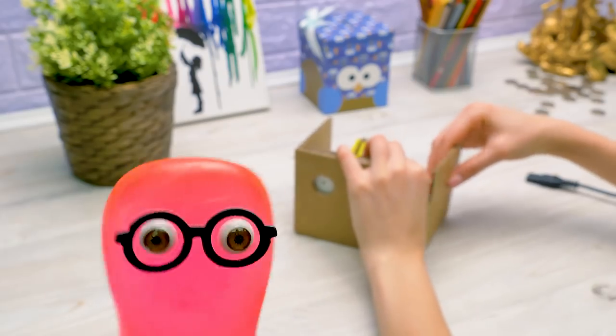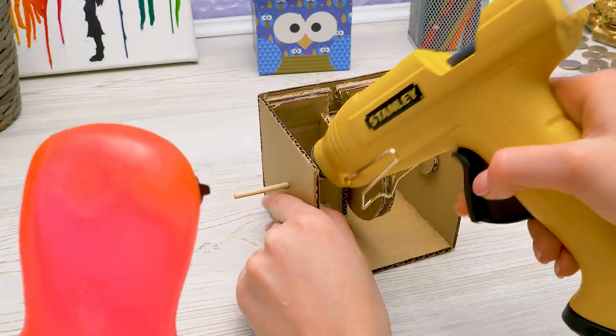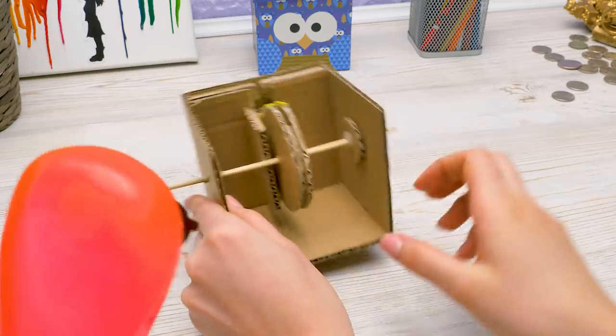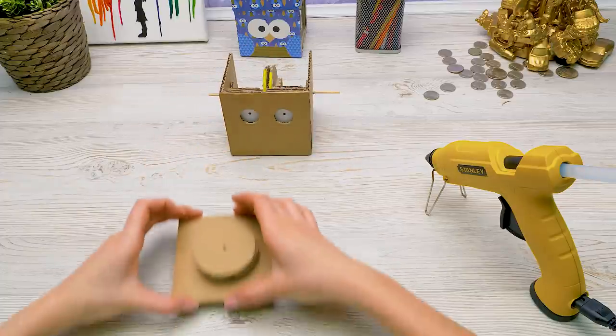Well, if they subscribe, then fine. I'll forgive you. So, how's it going? Well, check it out. The mechanism is ready. We only need to glue a few more pieces.